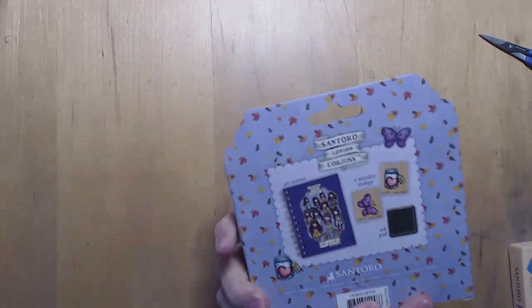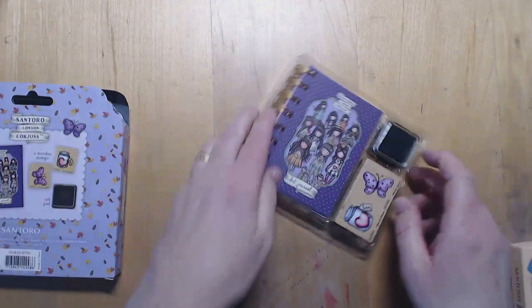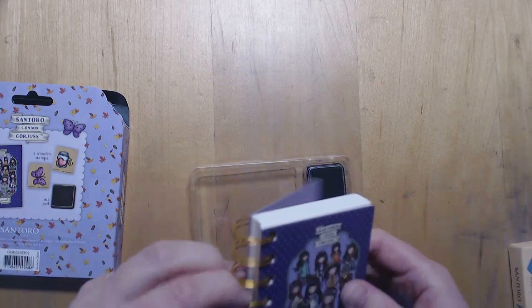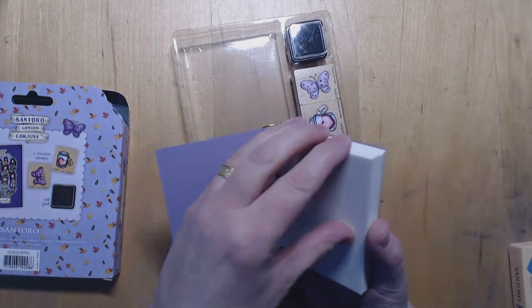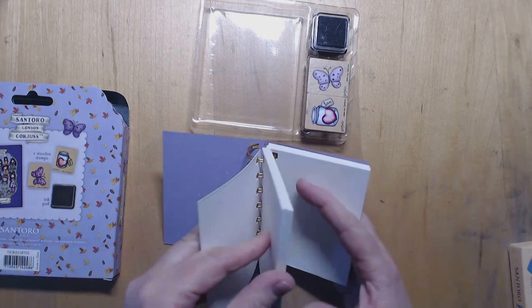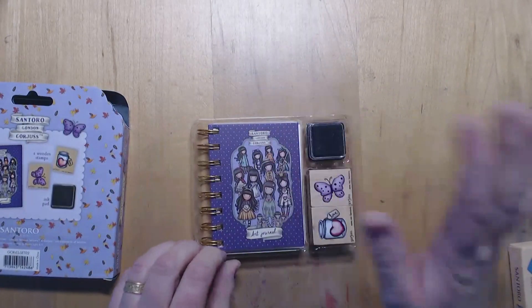And finally the last bit of this collection is this art journal set, and I just thought this is the sweetest thing ever. First of all look at that packaging. You get these little wooden stamps - the butterfly and the jar - and you do get a mini ink pad with it as well. And then you get this teeny tiny journal - the paper in it is actually card, it's really thick, so you could chuck some medium at it and not have to worry.